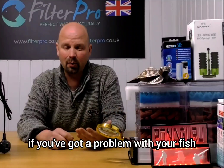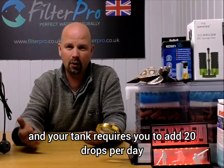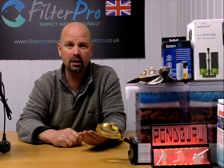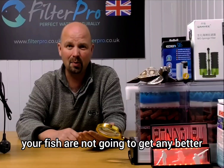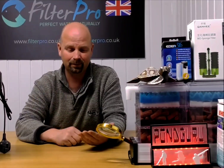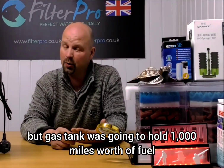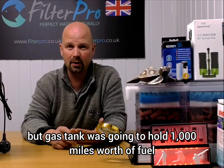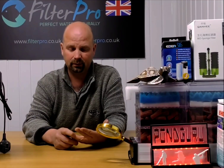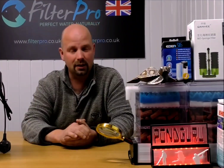Even going to a chemical analogy: if you've got a problem with white spot and your tank requires 20 drops per day and you add three, your fish are not going to get any better. You've got to use the right amount of everything. Imagine travelling a thousand miles in a car, but your fuel tank holds a thousand miles worth and you only put five dollars of fuel in — you're not going to get far.